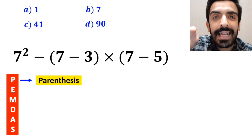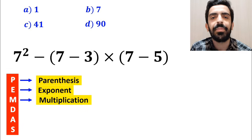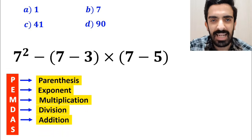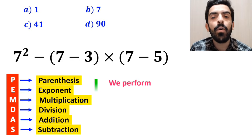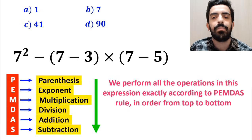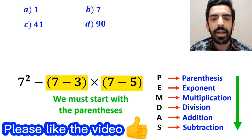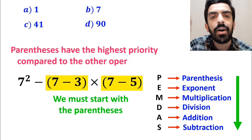To solve this question, we must strictly follow the PEMDAS rule. In this rule, P stands for parentheses, E stands for exponent, M stands for multiplication, D stands for division, A stands for addition, and S stands for subtraction. We must perform all operations in this expression exactly according to the PEMDAS rule, in order from top to bottom. So we must start with the parentheses first, because parentheses have the highest priority compared to all other operations.